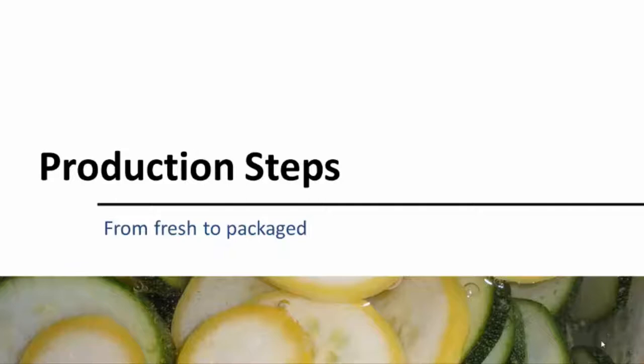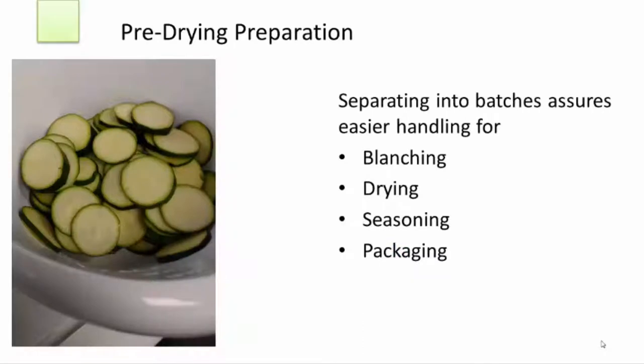Having completed the basic preparation steps, it's now time to move on to production. Once again, separate the sliced squash into batches for easier handling. You'll need to consider how many slices your steamer can accommodate for each blanching load, how many will fit on the dehydrator trays, and how many you will easily be able to season and package during your work timetable.